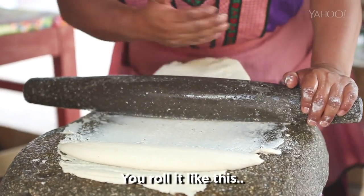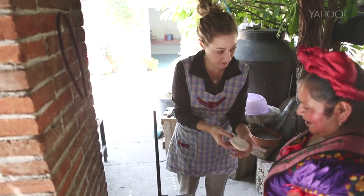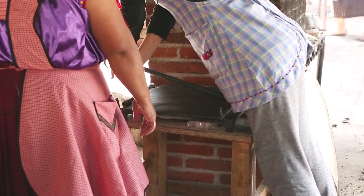Molerlo así. Para poder... Este es una tortilla, la ayuda. (Roll it like this. In order to... This is a tortilla, the helper.) Rolling the dough may not be my talent, but I was determined to make a tortilla — because how hard could that be, right? And yes, that also requires manual labor.